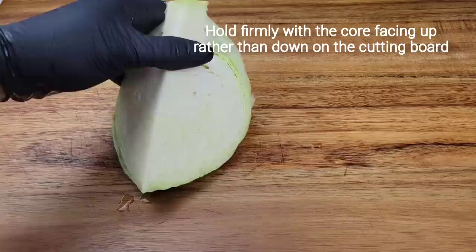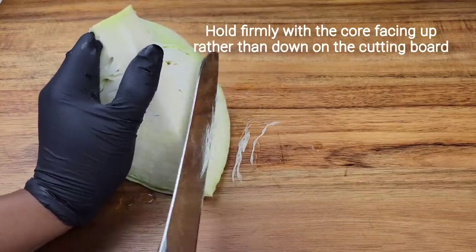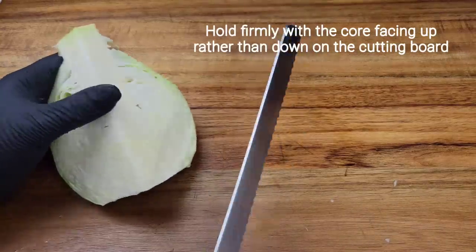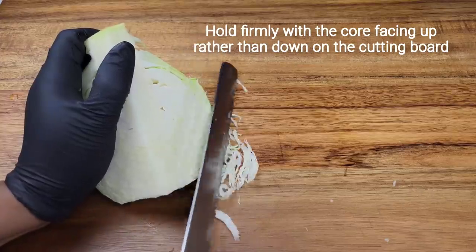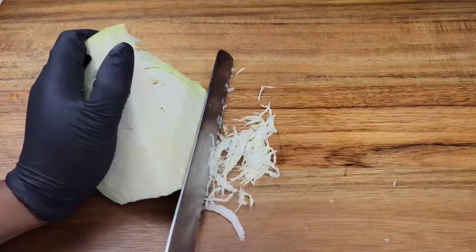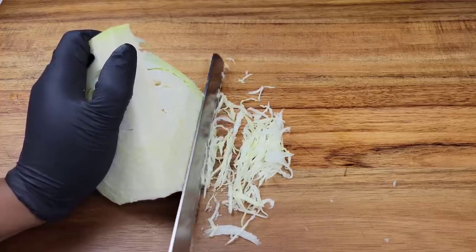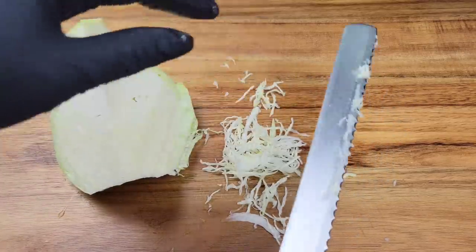With steady hands, hold the cabbage and get a really sharp knife. All you need to do is cut these thin strips — patience is required, but these are going to be gorgeous. If you don't want to use that kind of knife, you could use a serrated knife with a sawing motion right along the cabbage. Look at those beautiful skinny pieces — this is how I like to do my cabbage. I don't like a coleslaw with thick pieces.